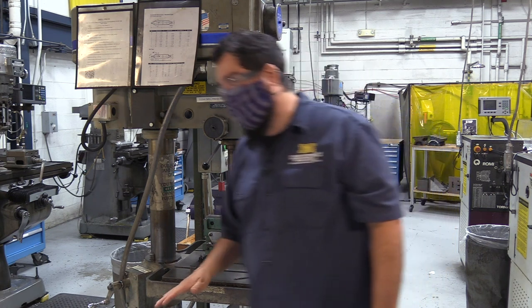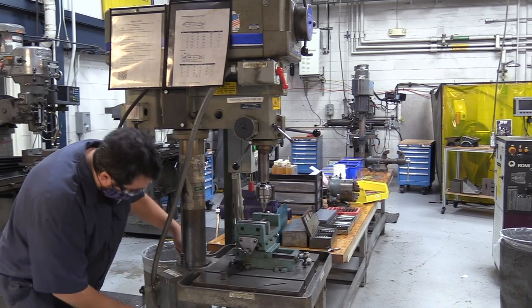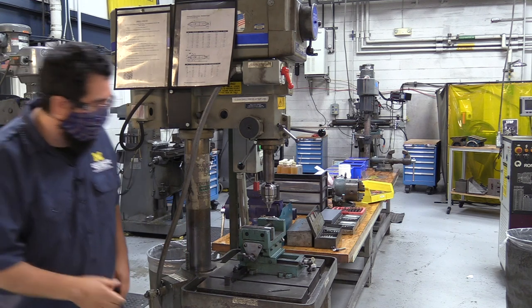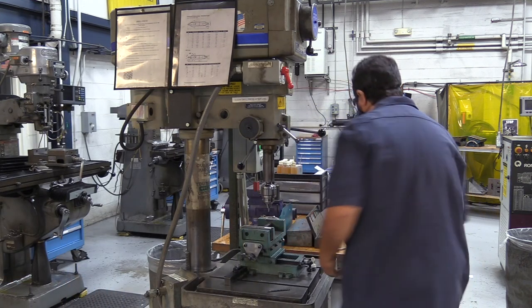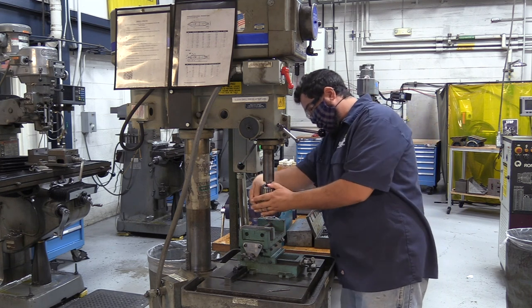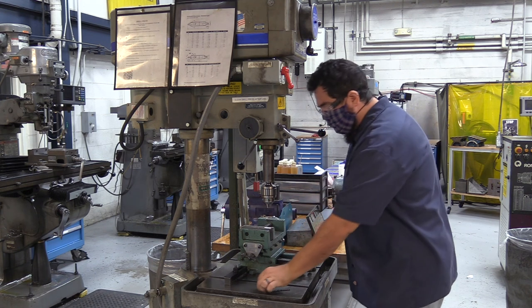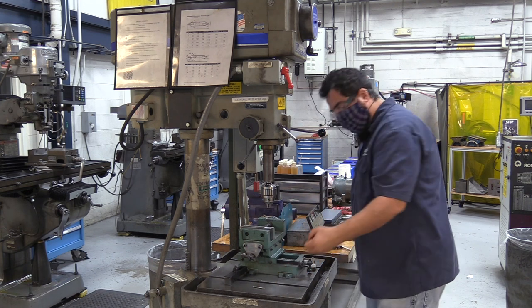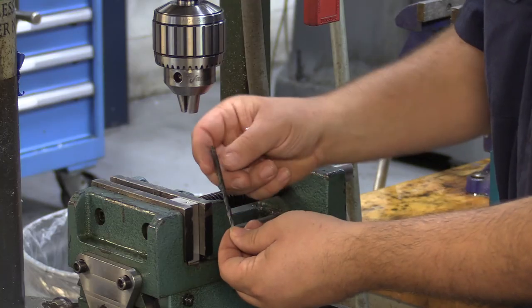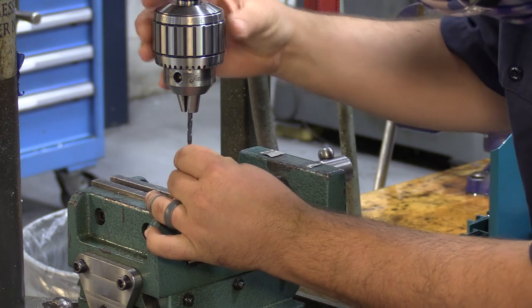Now we need to change the tool. I'll drop the table a little bit, then come back up to lock in the up position. Using the chuck key, I'll loosen the chuck, remove the number two center drill, and put in the number 21. Same thing here — I want to be on the shank, not on the flute — then tighten back up.